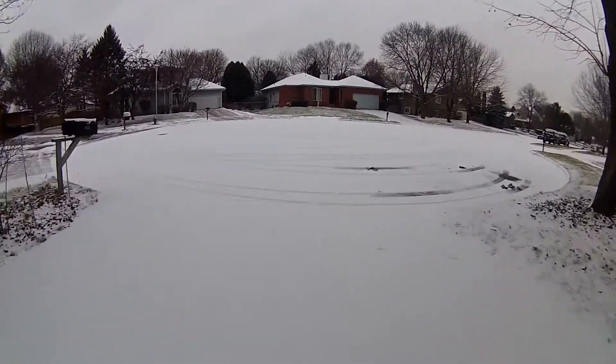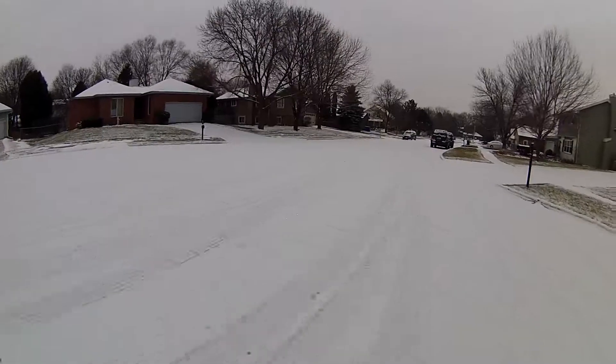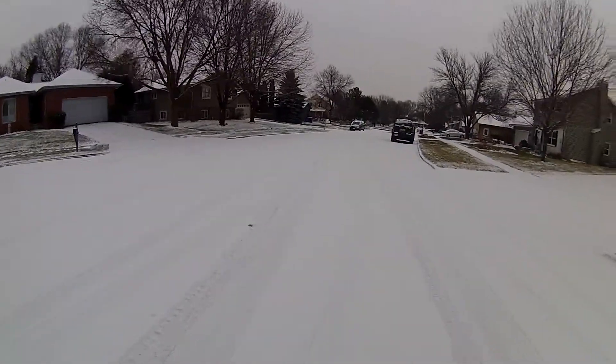There are some rabbit tracks down there. And we're off — I hope this works.